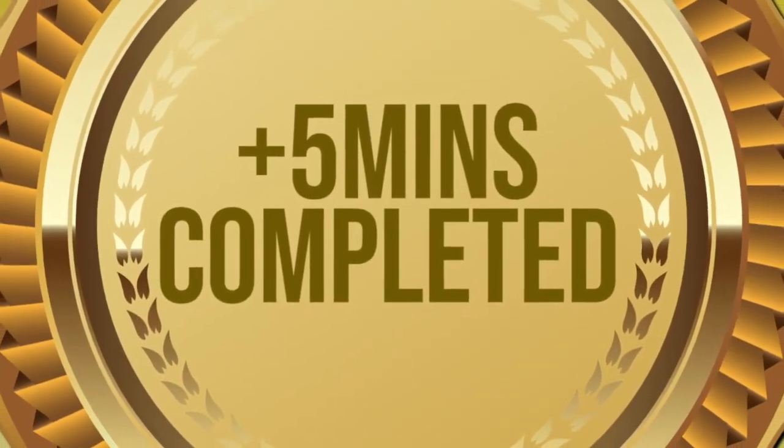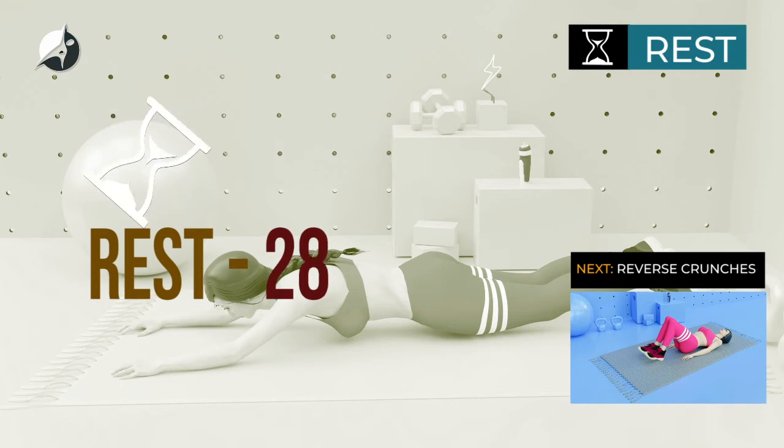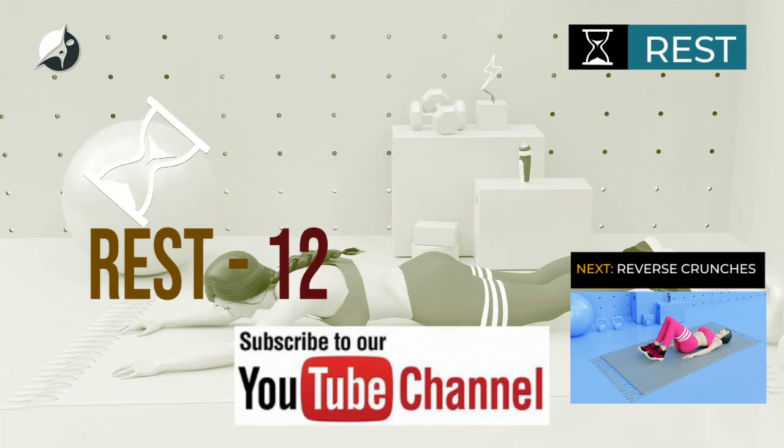You've worked out for over 5 minutes. Let's do more, take a rest. To help you keep fit at home or anywhere at any time, subscribe to this channel.